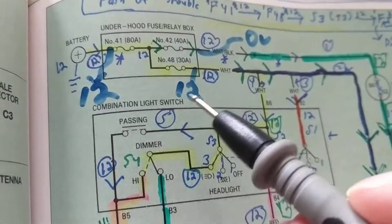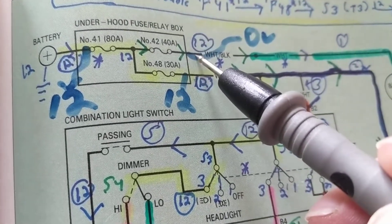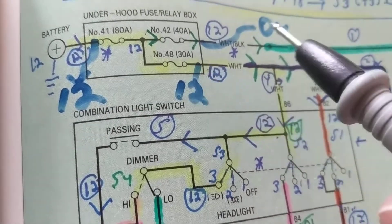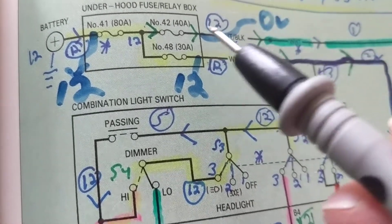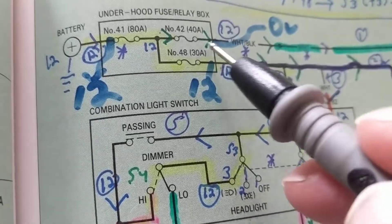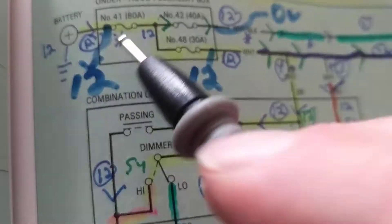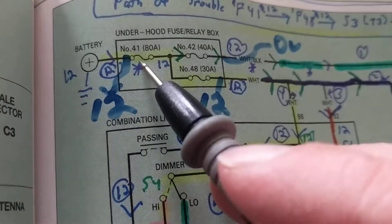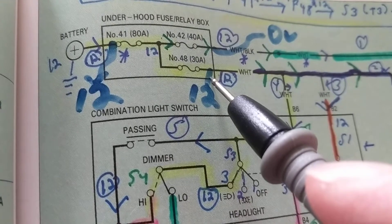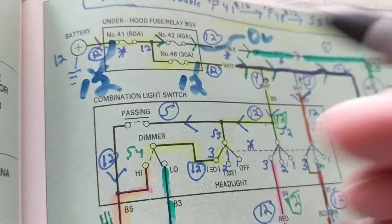The question is: if I measure zero volts over here at fuse 41, but I measure 12 volts over here at fuse number 48 — which fuse is good and which is not? The fact that I measure zero volts here and 12 volts over here is the most important clue. This tells me that fuse 41 is good, because otherwise how can I have 12 volts over at fuse 48? So that tells me right away fuse 41 is not the blown one.